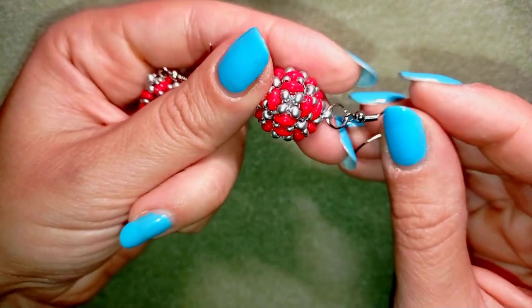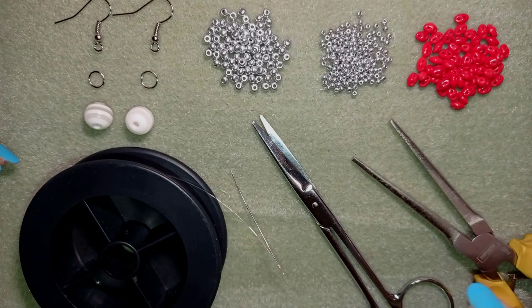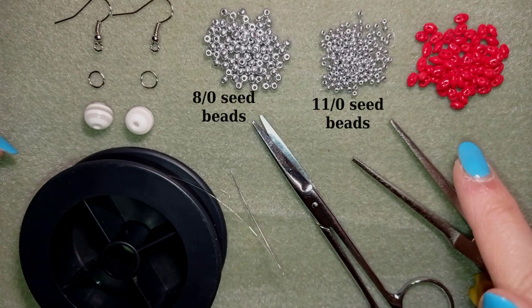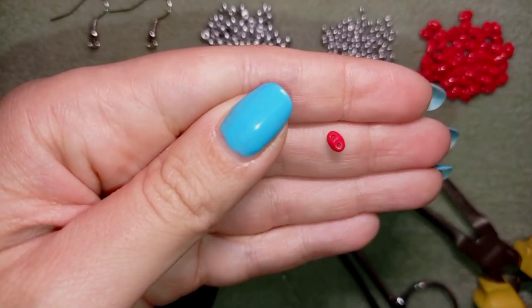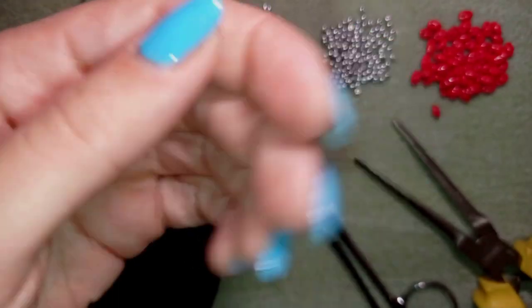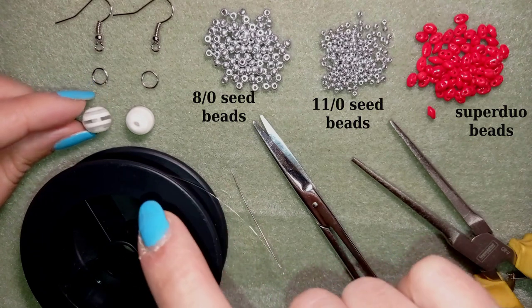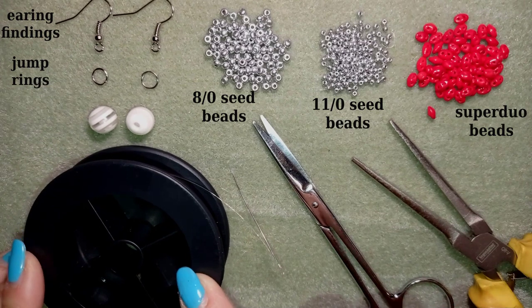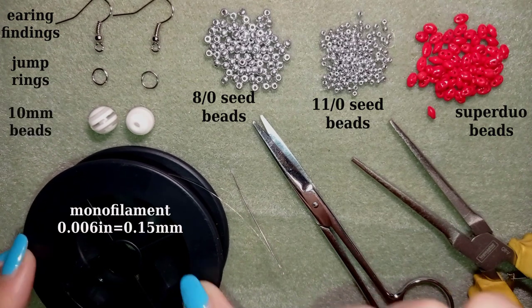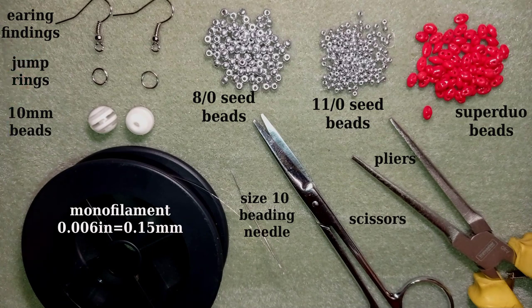Now I'm going to start with the list of materials. For this project I'm using silver seed beads in 8/0 size and 11/0 size, and I'm also using twin beads — these two-hole beads, also called SuperDuo beads depending on the manufacturer. I'm also using 10mm beads; you could use pearls or whatever type you have. I prefer a lighter color. I also use earring findings, jump rings, monofilament thread at 0.006 inches (0.15mm), a size 10 beading needle, scissors, and pliers. I'll take about an arm span of thread on my needle.